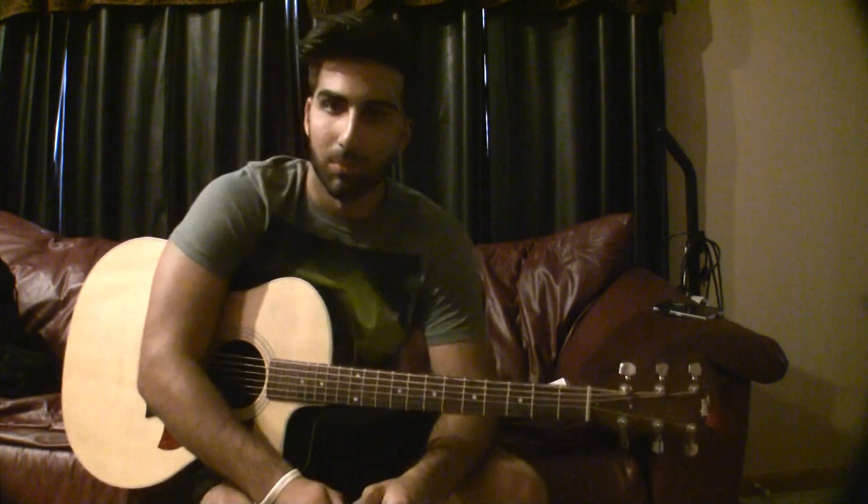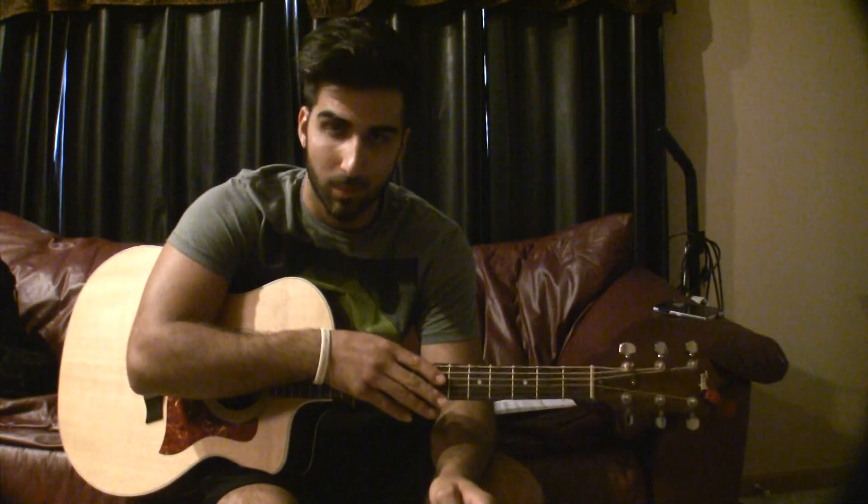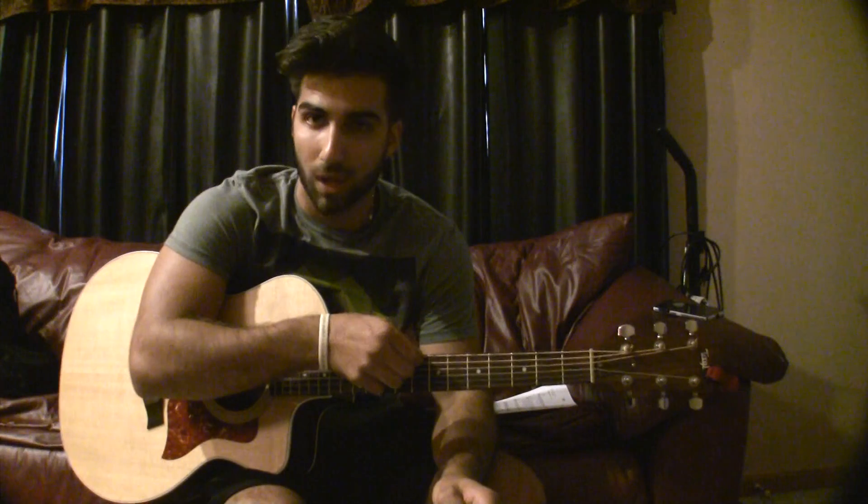I'm going to teach you how to play Free by Zac Brown. What you want to do is you want to tune your entire guitar down a half a step. And then your low E string, you want that in drop D.